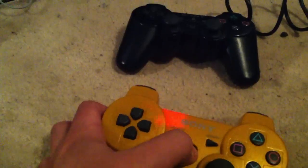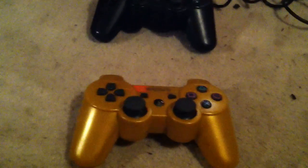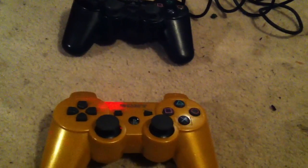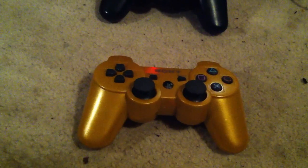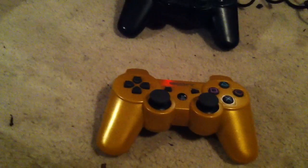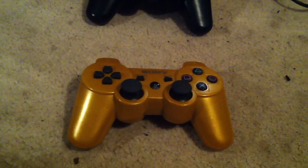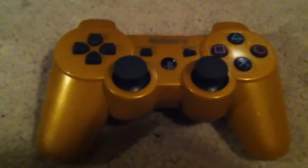This one doesn't pull up, but that one does. There you go — the PS3, this one.